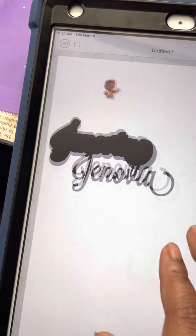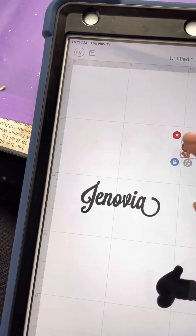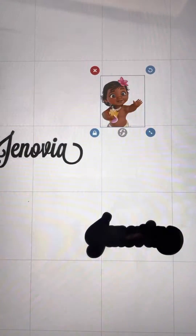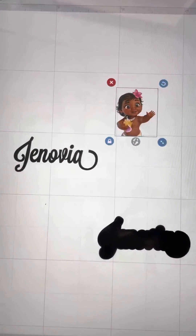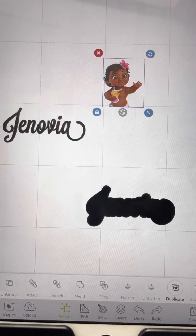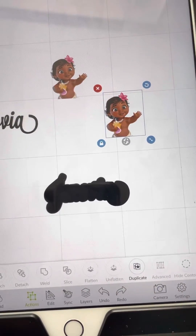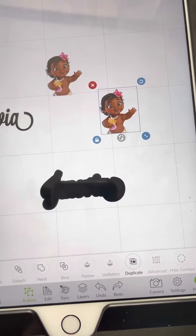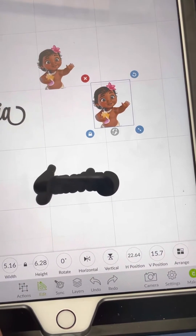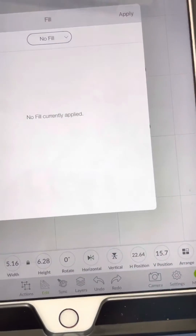To create my shadow for the character, this is the picture of the character I'm using. I go to Actions and I duplicate the image. Once I duplicate the image, the second image that I have I click Edit and change it from a print to no fill.